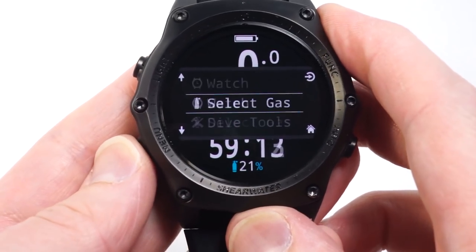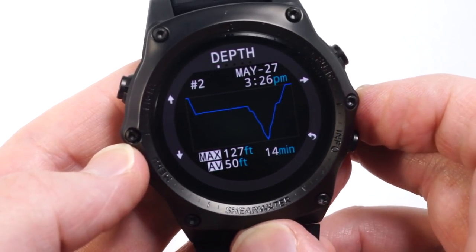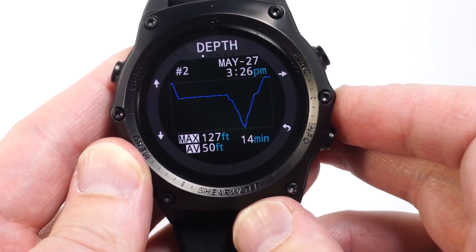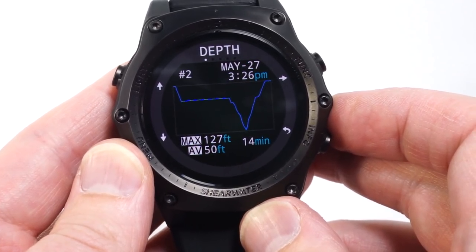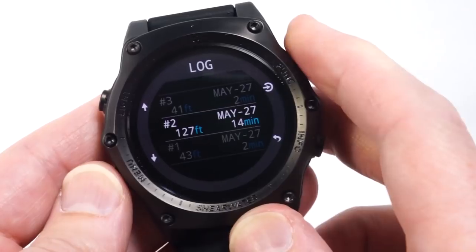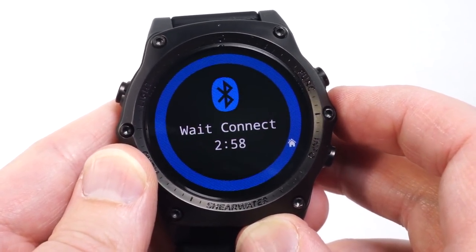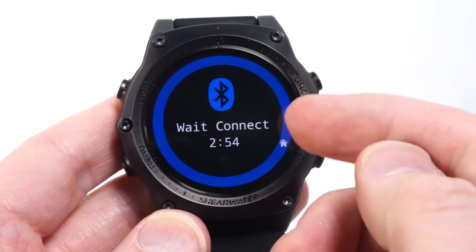The dive log on the Teric has enough space for about 500 hours of diving when the 10-second sample rate is used. New for the Teric is the ability to set that down to 2 seconds in most dive modes and down to a quarter second in free diving mode. Bluetooth is used to upload dives to a phone or computer, and can also be used to send new firmware updates to the Teric.